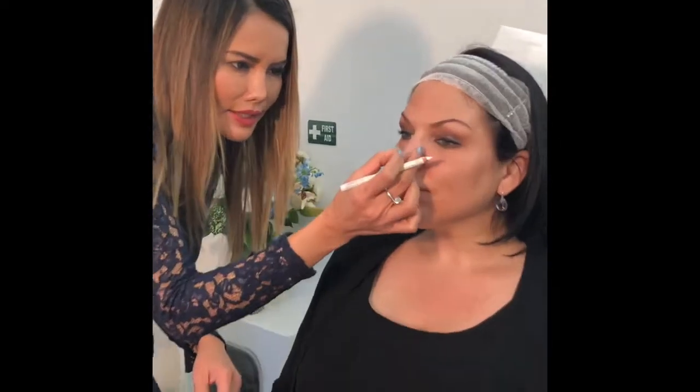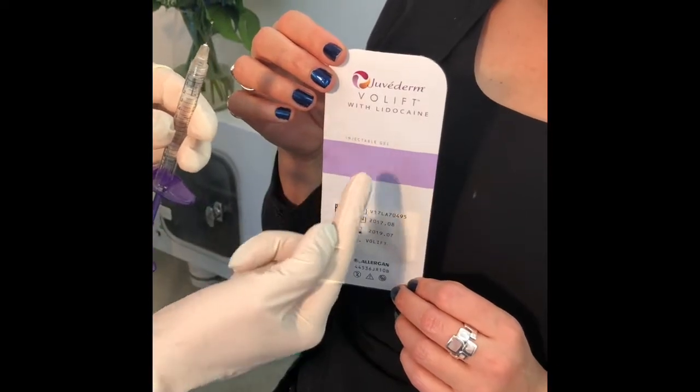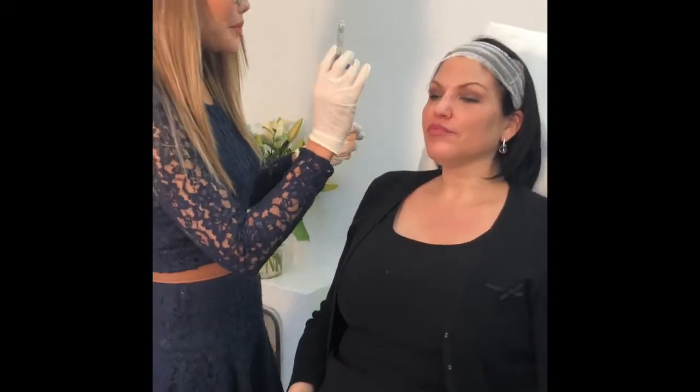So we're going to do a marking on Pierre's nose first to plan the treatment. I can see the bump here that we want to correct. We're going to do filler from here to there, and also the angle here in this area. By injecting here it's going to lift her tip up. So this is the Juvederm Volift with lidocaine. We're going to start the injection now.